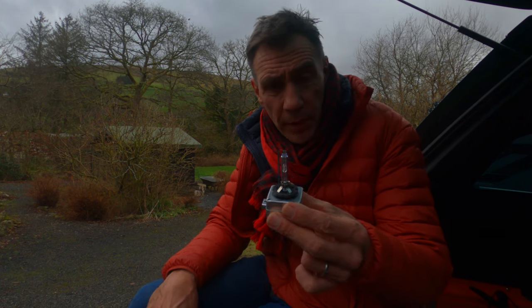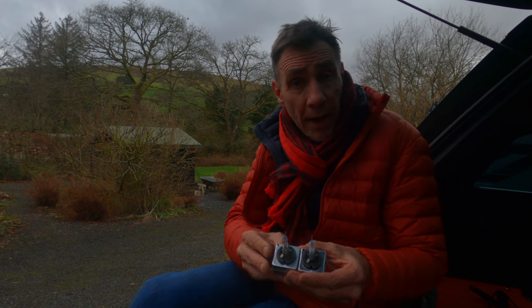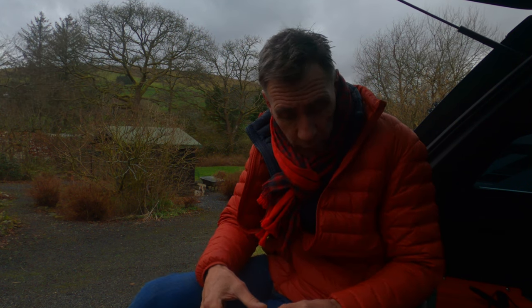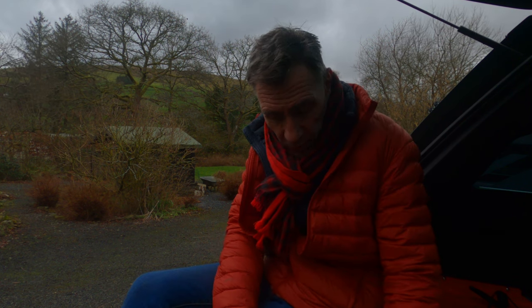I noticed how cloudy they both were and I believe they were on their way out. So I've replaced both of them with a pair of Osram D3S bulbs. The 2010 to 2012 model requires the D3S. I got these from Halfords — about £100 for the pair. Really simple to do and now the lights are much, much brighter. You can definitely see the difference.